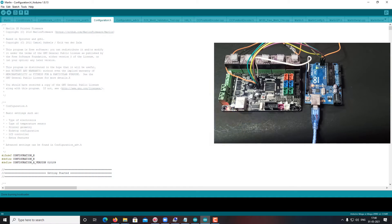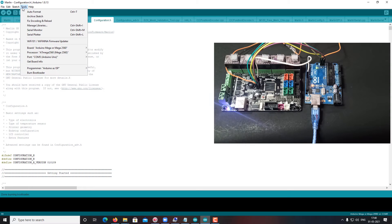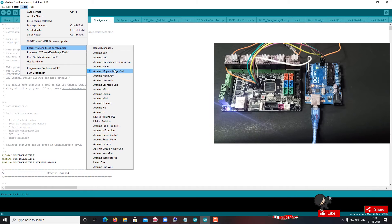Now I am going to upload the firmware. Make sure the board is properly set. The MKS General version 1.0 is similar to Arduino Mega architecture.